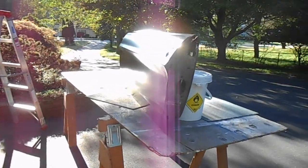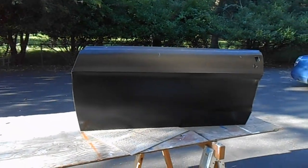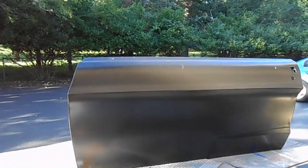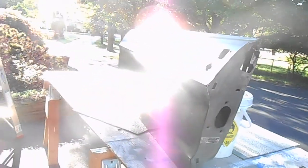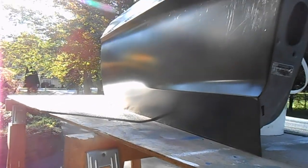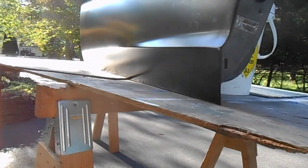Here we are at the end of the day. The door skin is all welded up and installed, finally. It took a little bit of time, but we actually got it done. I think it looks pretty good. The next step will be to do a little bit of sanding to find where we need to put in a little bit of filler just to smooth everything out. I'm sure along that bottom edge there's going to be some places that aren't as nice as they might look right now - that's just part of how it goes.